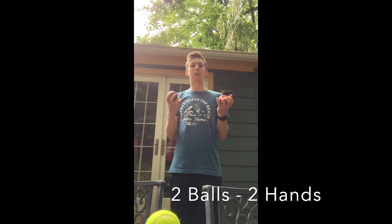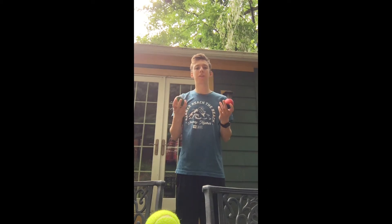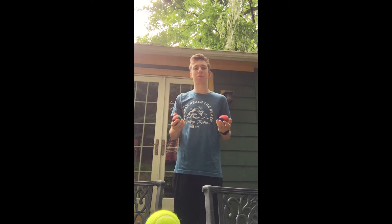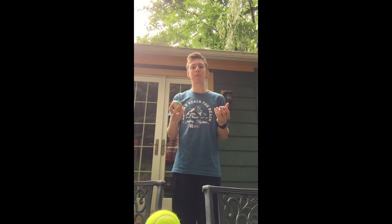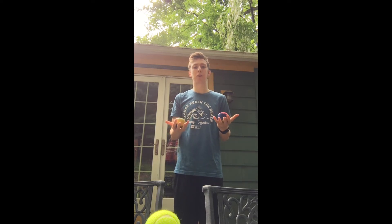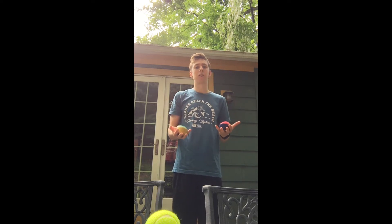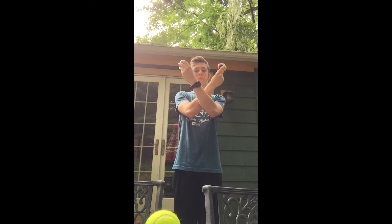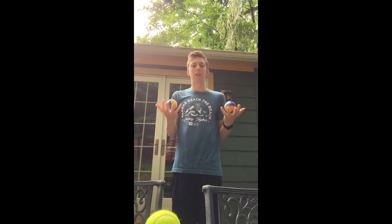First we're going to start out with just two balls to practice. One thing that I like to remember when I'm juggling is to make this imaginary box in my head. The purpose of that is to remember to control where you're throwing each ball. I like to aim each ball towards the opposite corner of that imaginary box. So we throw up the first ball — we have two balls and two hands. We throw up the first ball towards that opposite corner, and then while that ball is in mid-air, you want to cross the other ball and aim towards the opposite corner. Then obviously catch with the opposite hands.